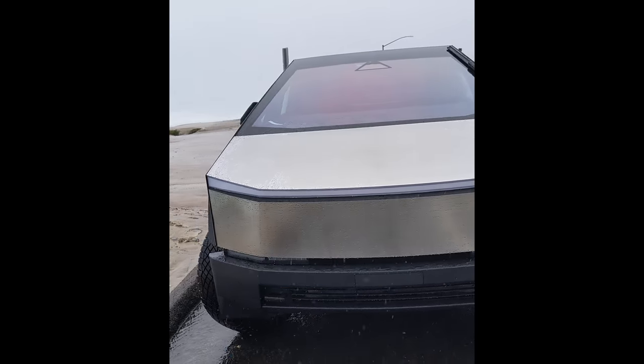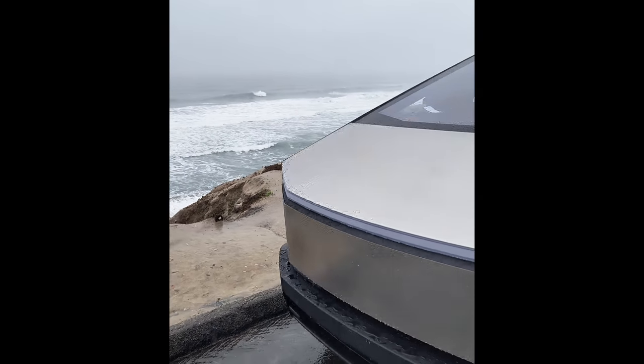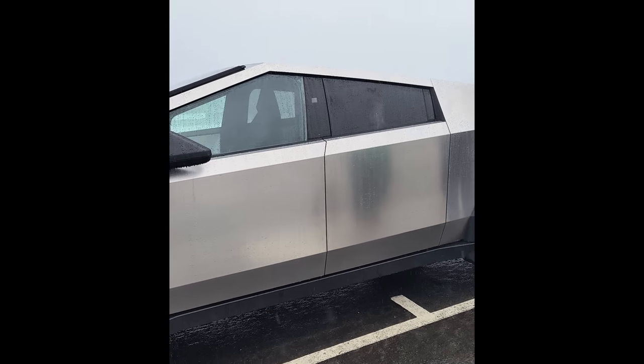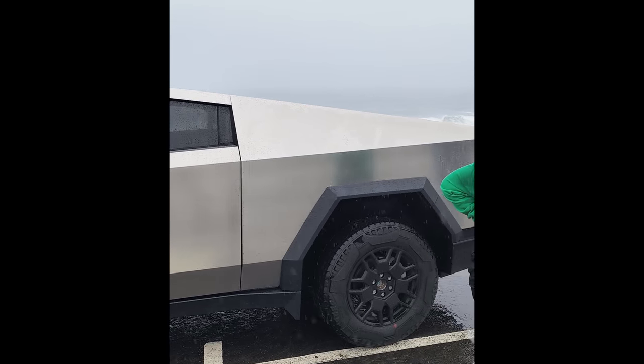Our first Tesla Cybertruck on the beach in the rain! Do you want to be in the video?